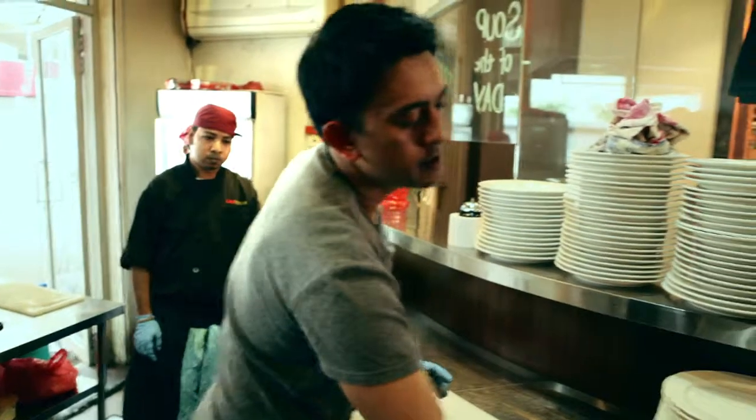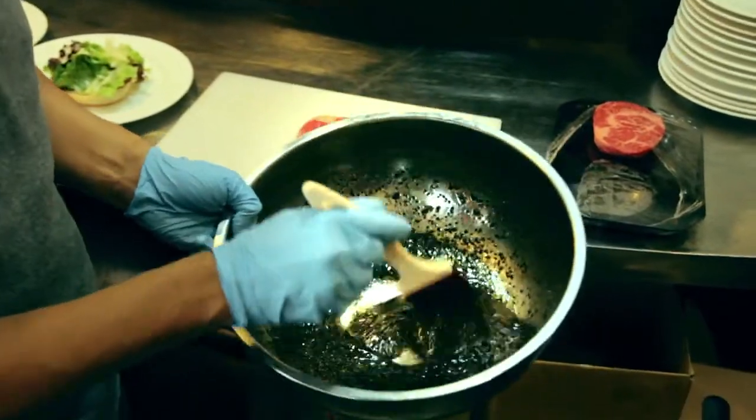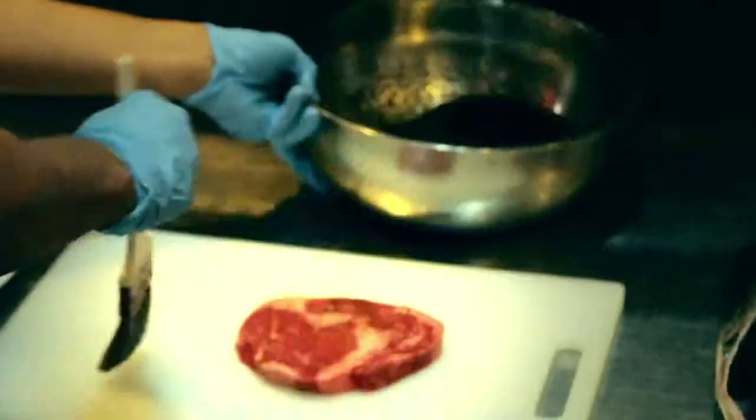Our marination is basically salt, coarse pepper, and olive oil. All you have to do is rub it on.